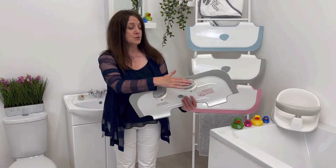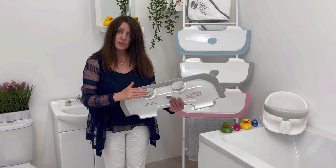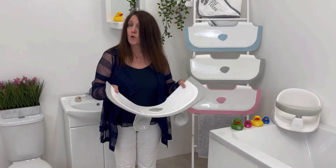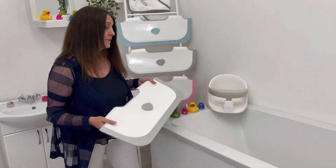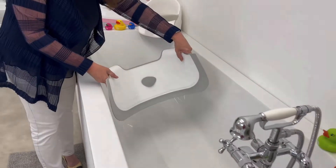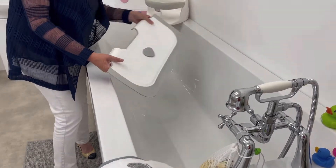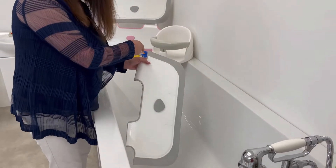The product has two suction cups on the back. Gently wet both of the suction cups with water before putting it in the bath. Flex the product — it won't break — and decide where in the bath you're going to position it. You can either put it facing this way and use the taps to fill, or if you'd like to keep your baby away from the taps, you can turn the product around and fit it that way and use the shower head to fill the bath.